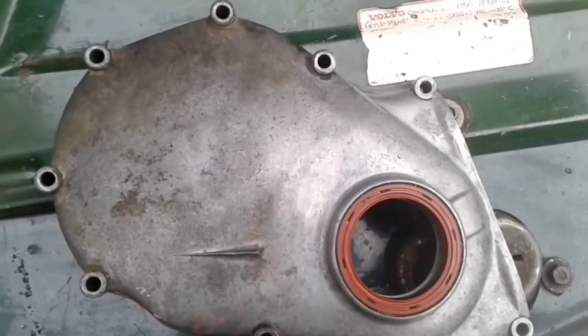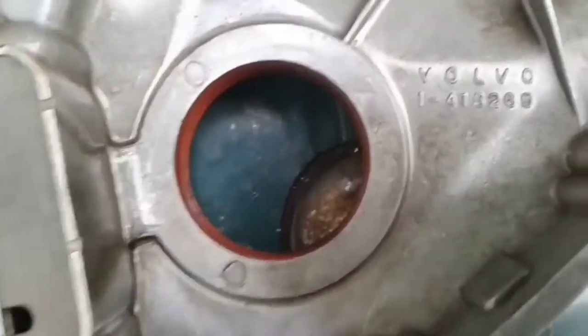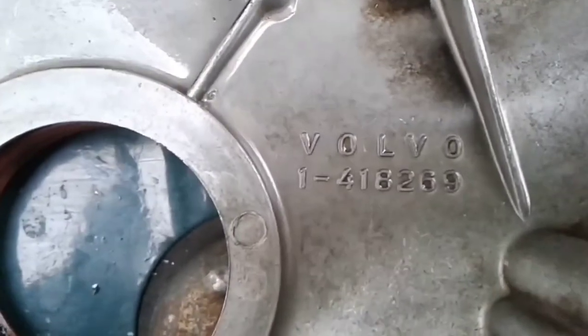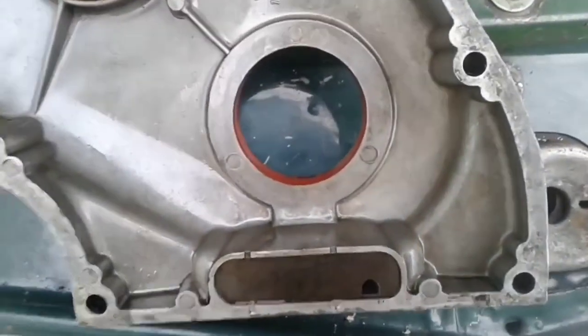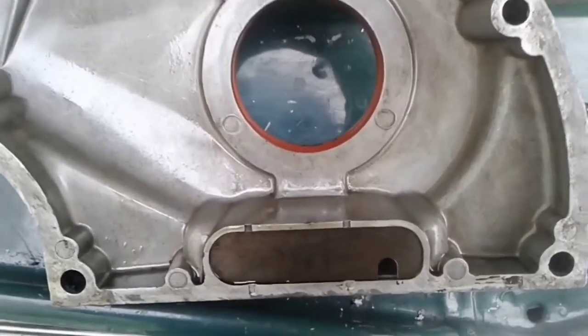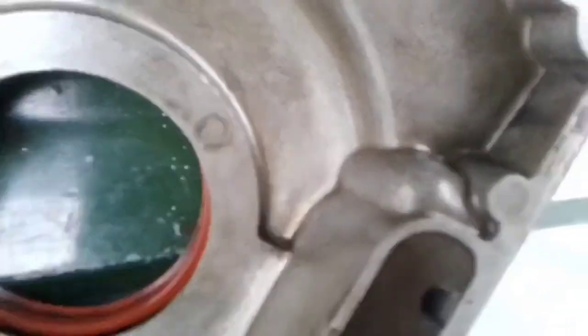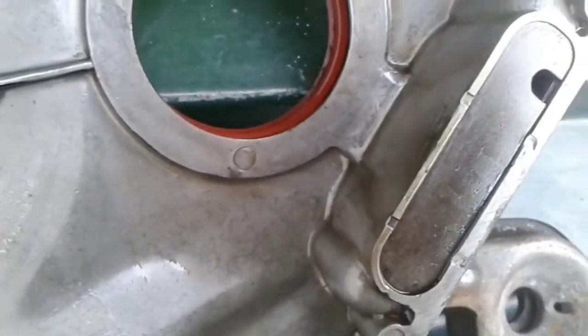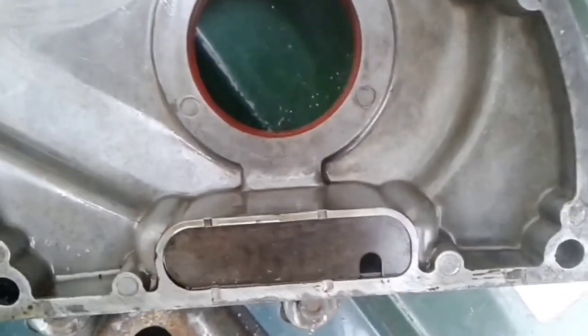The covers for the felt seal and the rubber seal are different. This is the timing case for the rubber oil seal. A rubber seal can always be bought, but felt oil seals are not always on sale. From this point of view, a rubber seal is better. But I must say that for the B18 engine I used a felt seal and there are no problems with it.